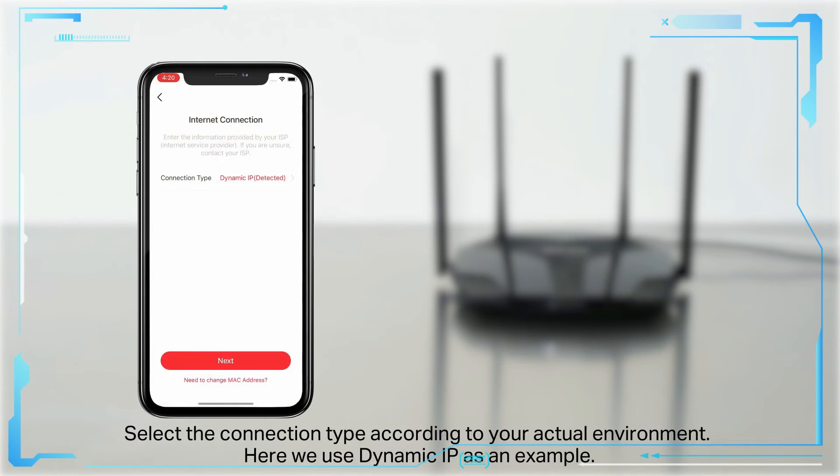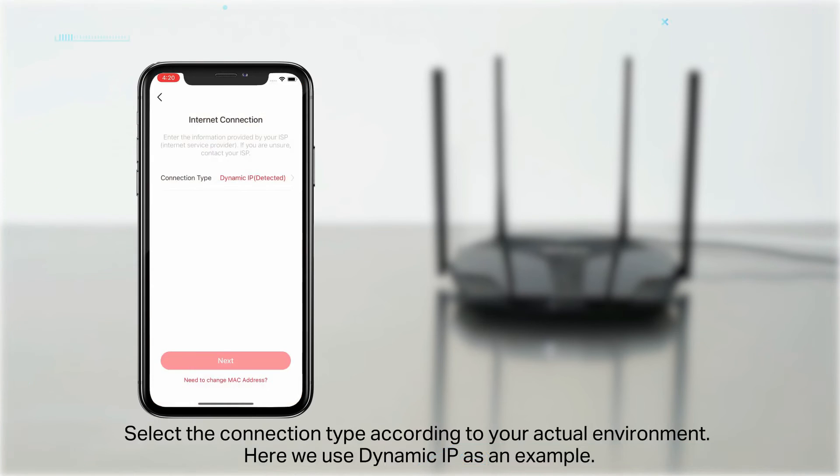Select the connection type according to your actual environment. Here, we use Dynamic IP as an example.